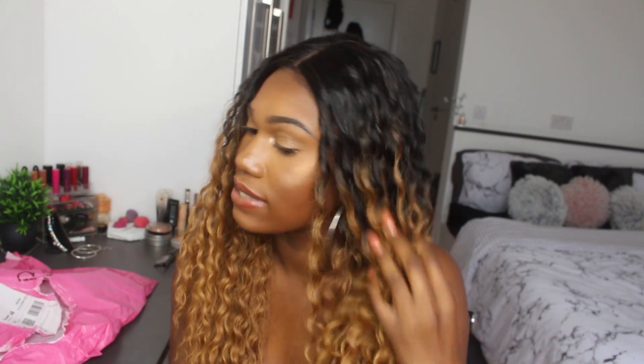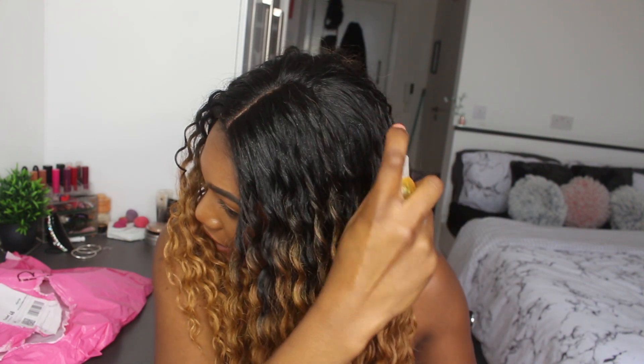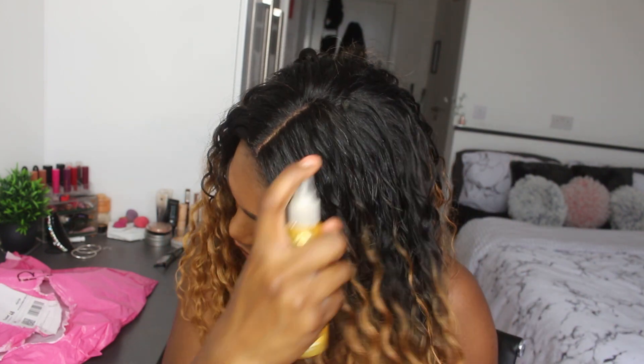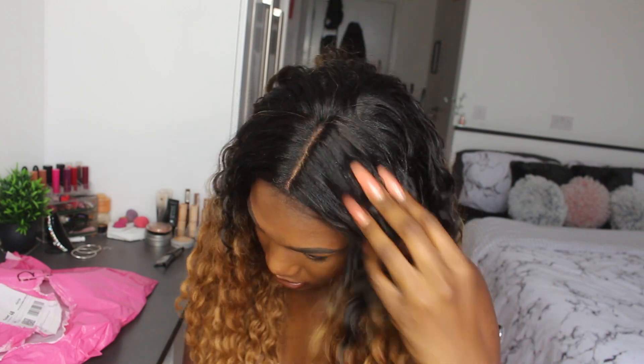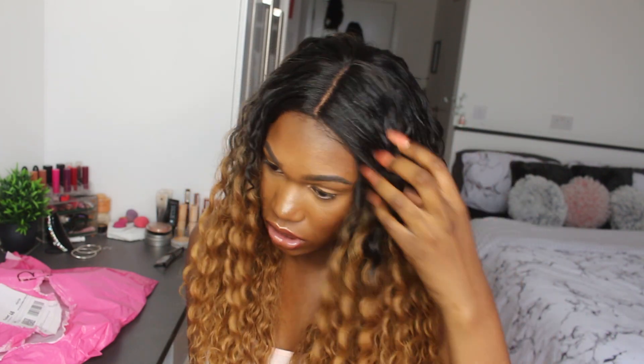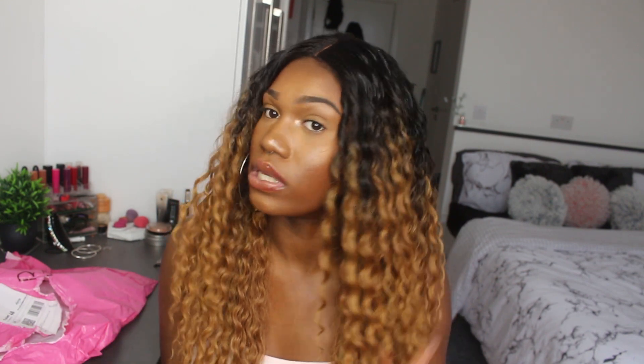I hope it's coming across on camera that it's kind of defining the curls a little more, and then brushing your fingers through it helps as well. One thing I would say is: don't brush the wig. I haven't brushed the wig and I'm not going to, because I know it will turn into a hot mess and get frizzy. We want the curls to stay in place. If you are going to brush the wig, maybe you're ready to straighten it, because there's no reason to brush these curls at all.